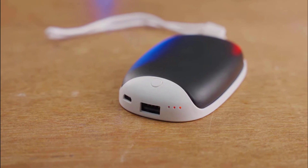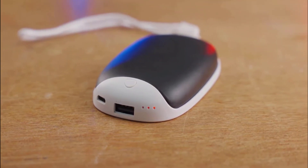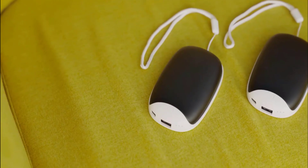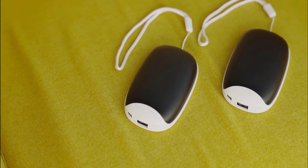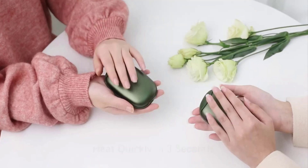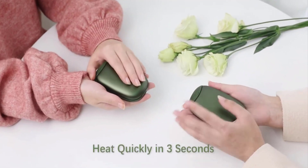It is a portable hand warmer with a smooth pebble shape. You can carry it anywhere in any pocket or bag while sporting, fishing, hiking, or camping. It is a perfect gift for family and friends, especially for Raynaud's and arthritis sufferers for heat therapy needs.